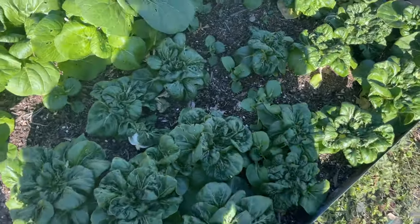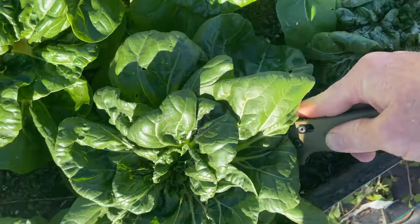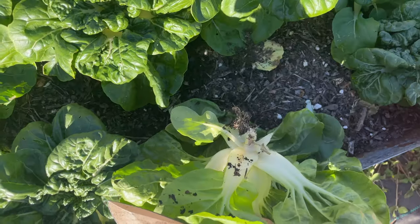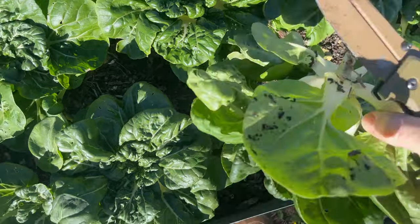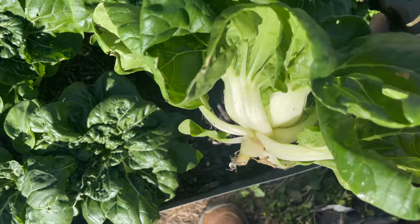The mini bok choys are definitely ready. I'm going to make a stew right now, so I've got to harvest a few. I just put a knife down, cut off the stem, leave the roots in the ground just like so. Just get as much dirt off as possible. Look at that — what an amazing baby bok choi.